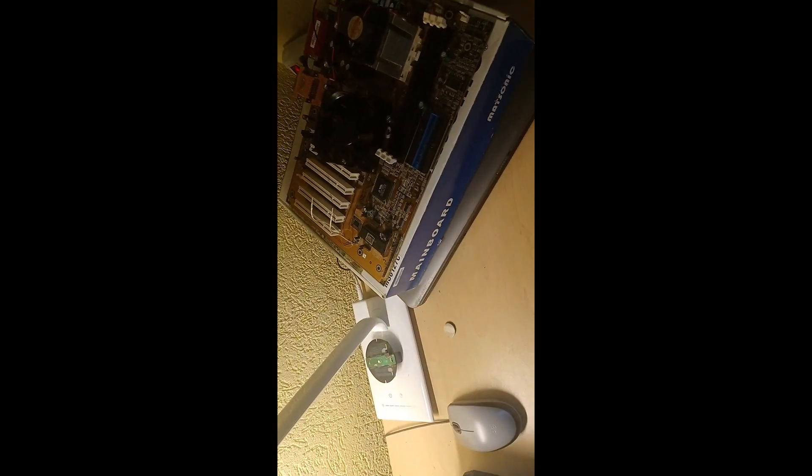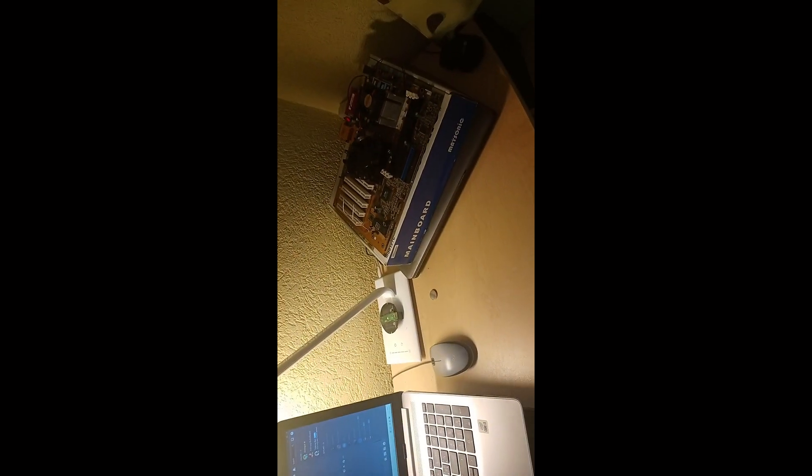This computer has 1 gig of RAM, an Intel Celeron in it, and also an integrated GPU. I guess 100 gigs of memory. And in this system, I've made a custom cooler.